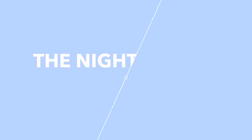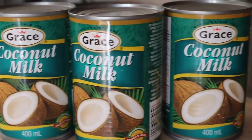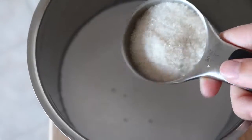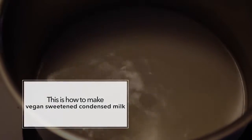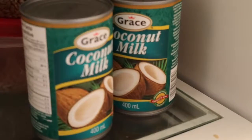The night before you make your ice cream, you're going to need three cans of full-fat coconut milk. Pour one of the cans into a pot with two-thirds of a cup of sugar, then put it on a really low to medium heat and let it simmer gently for 30 minutes to an hour until it has reduced by about half and turned into a thicker consistency. Then put it in the fridge overnight.